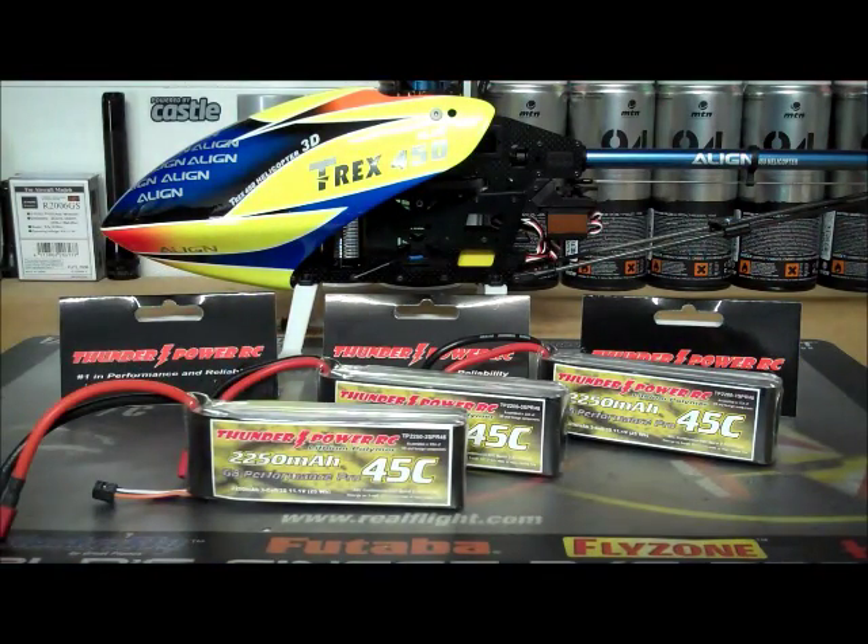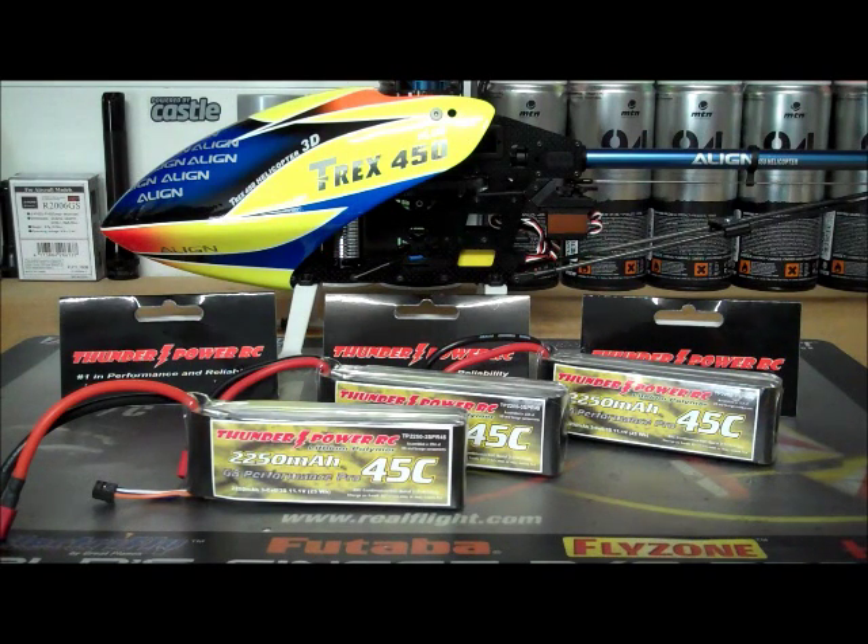Let me first off say with these batteries — these are great batteries. I've been using them for almost two years now, these same batteries. I use them in this 450 helicopter behind me, and I use them in a couple of different Park Zone airplanes with like a 30-35 amp speed control.